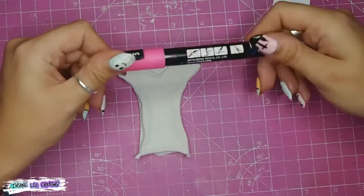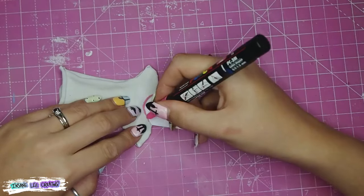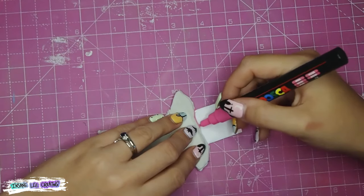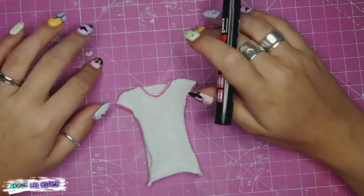Going under her dungarees is going to be a cute little white t-shirt. I'm using my Posca marker in pink, going around all the edges to give it a nice fun edging, and I want to add a cute simple motif to the front of the t-shirt, so I just went with a little pink daisy.